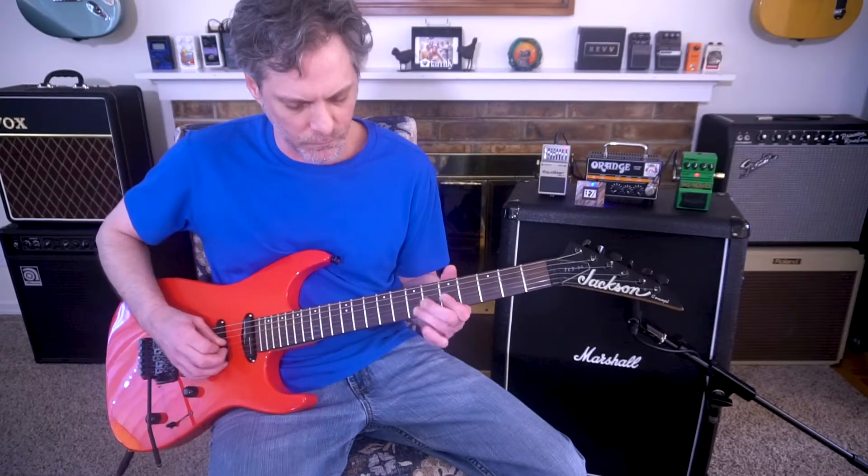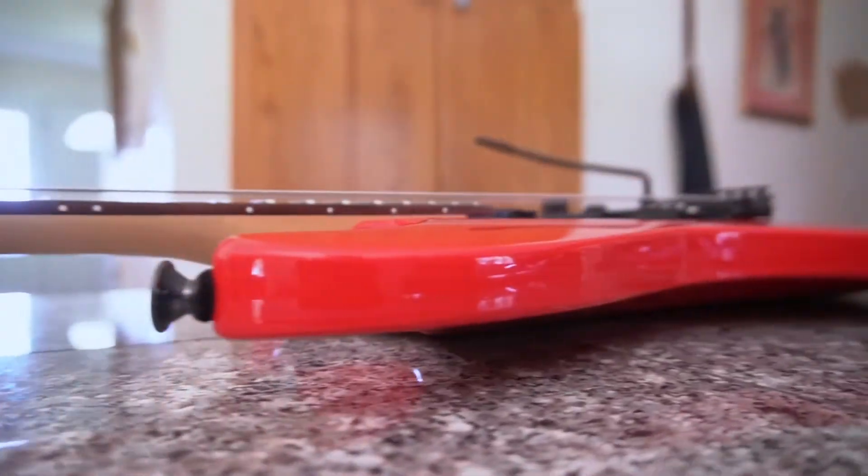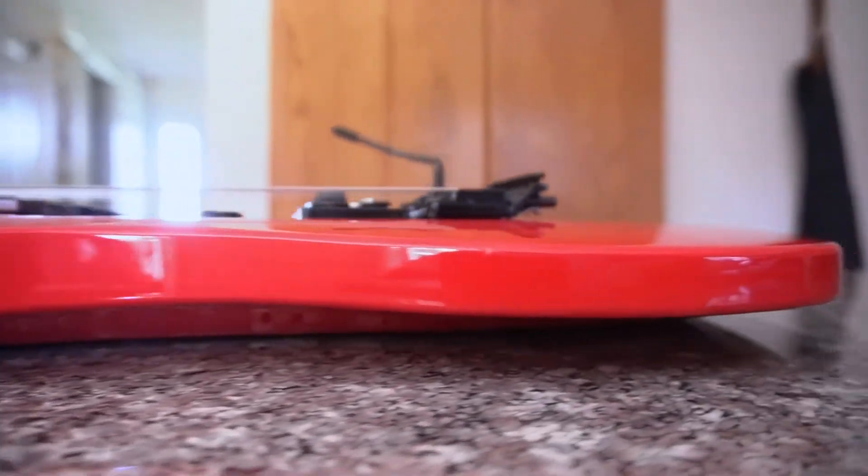Overall, I'm really happy I picked up this guitar on that fateful day over a year and a half ago. It sounds amazing, it looks downright sexy, and I don't really miss having the shark fin inlays. The body is uber shallow and the neck is super fast — it's just begging for shredding.